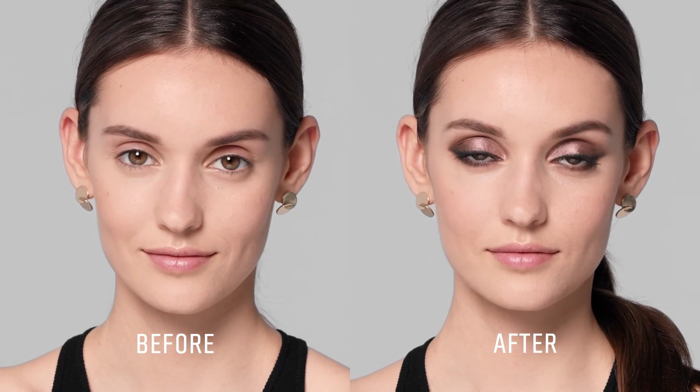So there you have it — a smoky eye in these simple steps. Remember, it's all about keeping the intensity at the lash line. And if you like this video, remember to like and subscribe to our Bobbi Brown YouTube for more makeup how-to videos.